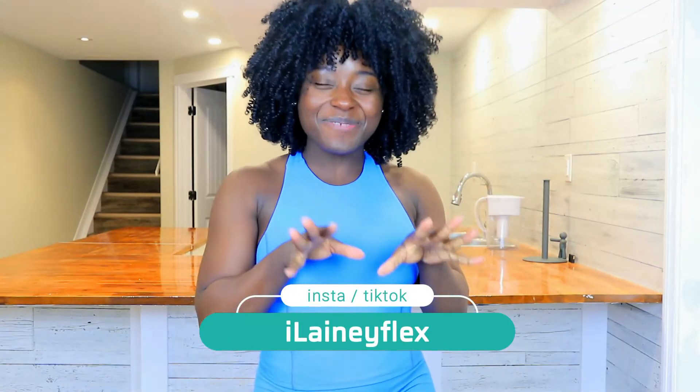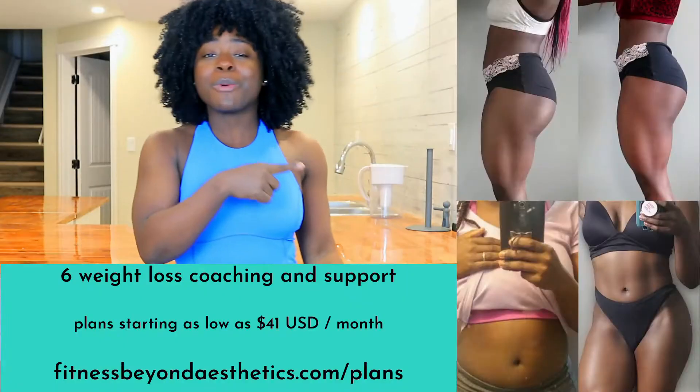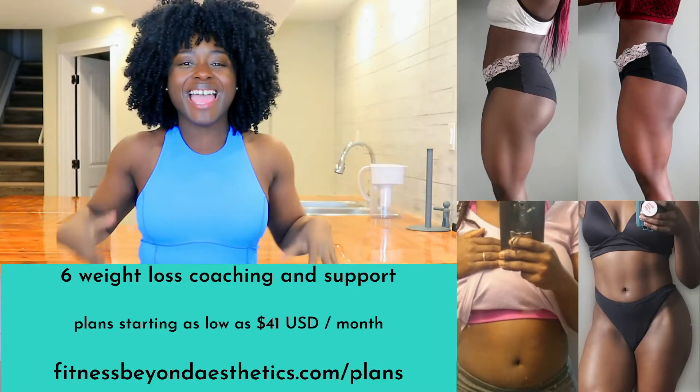Welcome back to my channel. If you're new, my name is Lane. Don't forget to introduce yourself down below. I'm a weight loss coach, a fitness enthusiast, and an active wear lover. And today we are reviewing two pieces from Camo Fitness: their Ellen High Neck Tank Top and their Serenity shorts.